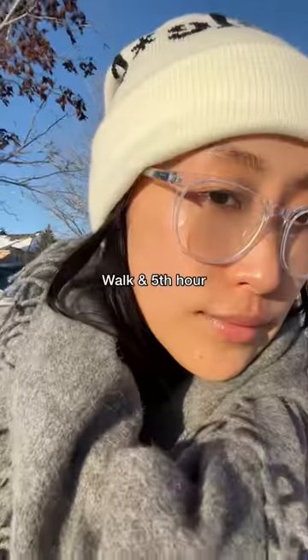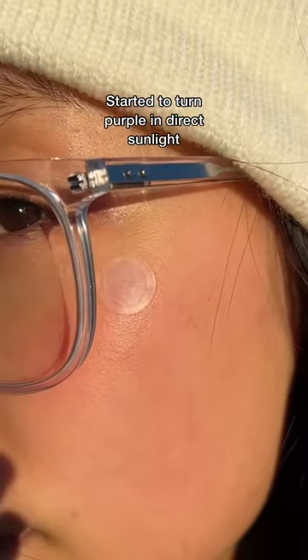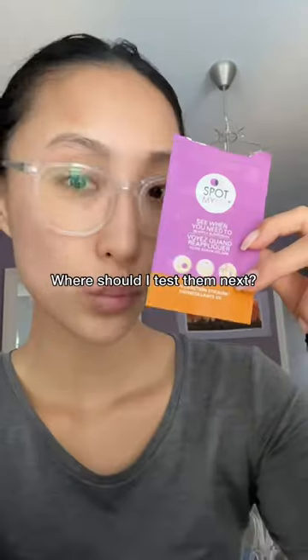You don't need a new patch each time — it should last you throughout the day. The sticker never turned purple except when I went for a walk as a study break. Let me know where you want me to test these stickers next.